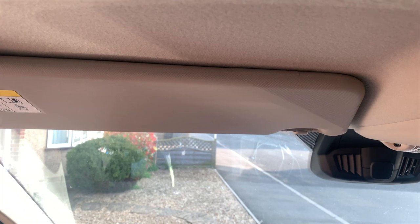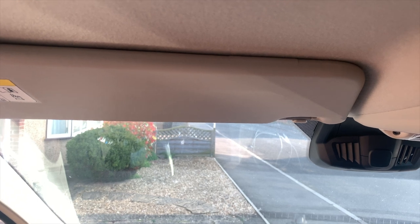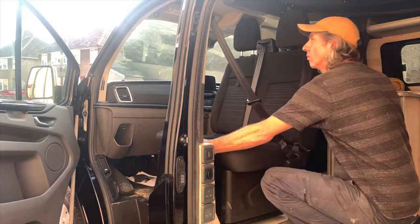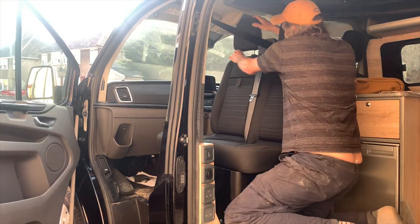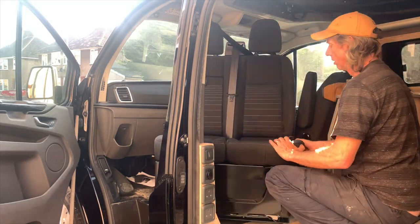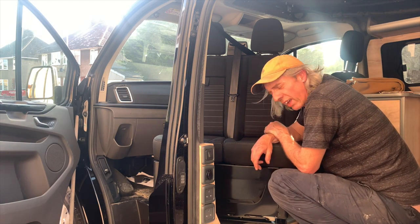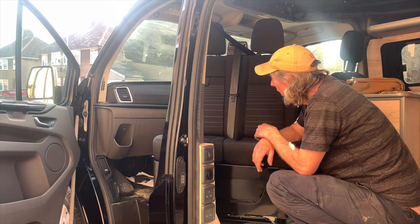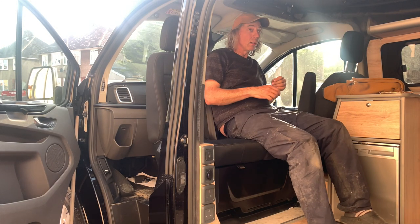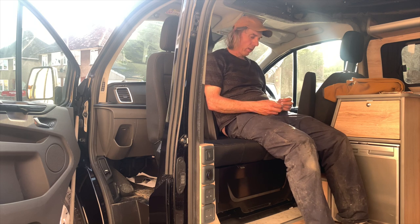This seat base has jacked the seat up that high. This is my eyeline. Now, I'm six foot one, but even so, that's a little bit silly, don't you think? I'm not very impressed with this seat swivel. I think you've got to take the headrest out to swivel it because it's jacked it up so high. I think I might be swapping that for a captain's chair in the future. I don't like that at all.